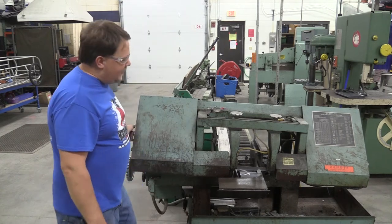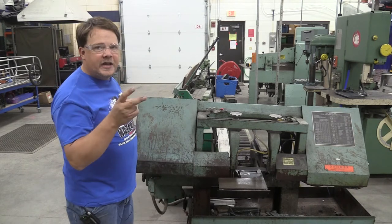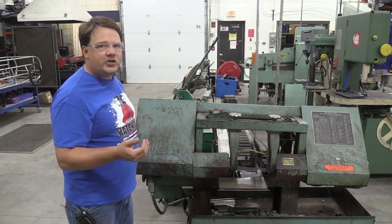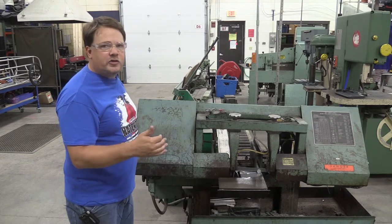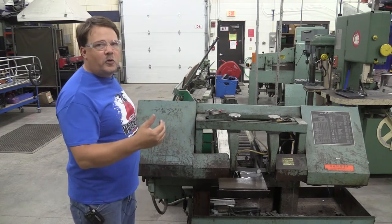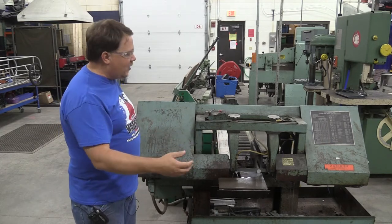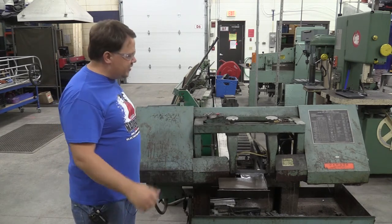Now is a good moment to talk about the coolant. The coolant going through there is doing two things. One, it is cooling down the blade and the material, because anytime we're doing a cutting action we are creating friction and heat — and heat is the enemy in a machining class. We don't want the blade or the part to heat up. The other thing it's doing is clearing those cut-away chips out of the area so they're no longer building up in the saw cut.